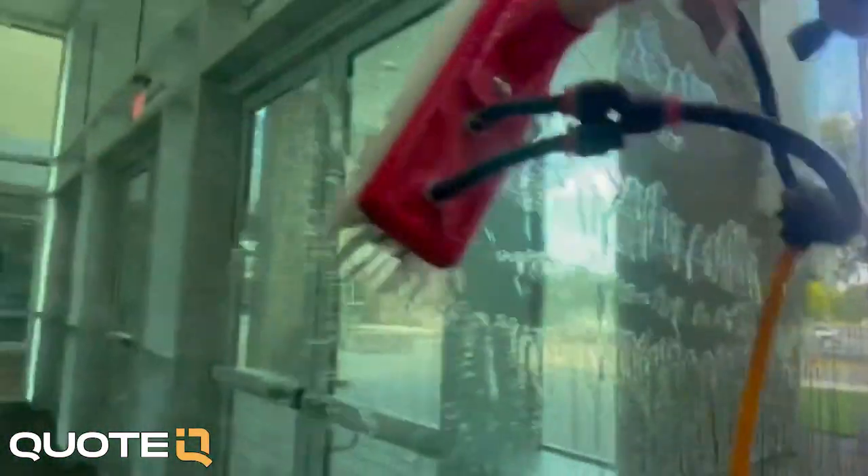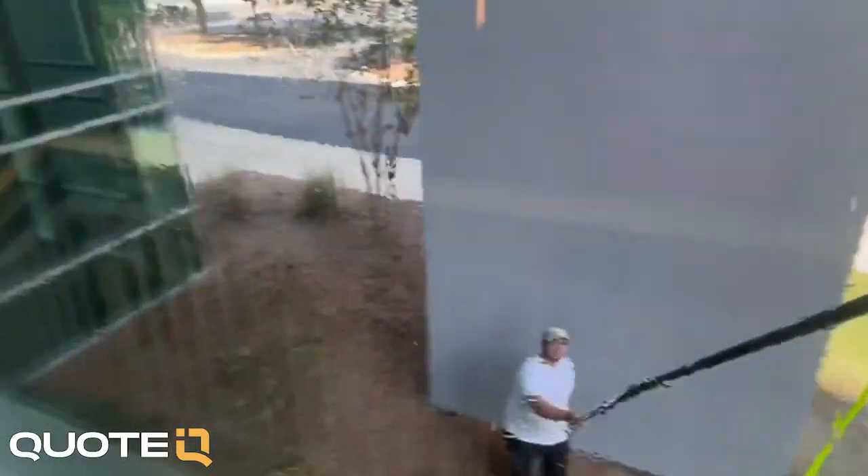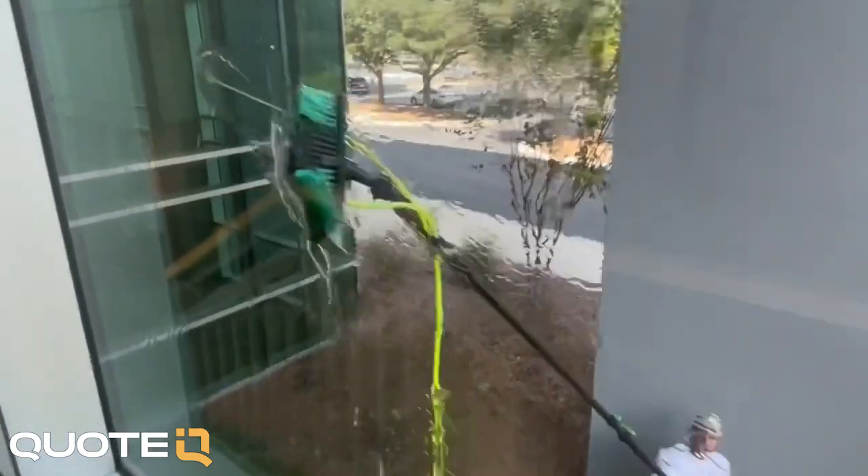Essentially what a pure water system is — if you're watching this and you have no idea what I'm talking about — is water has got impurities in it. When you turn your water faucet on, that water, although it's safe to drink, it's still dirty. There are minor small impurities in that water that, if left on glass, the water evaporates eventually and it's going to leave behind all of those impurities.